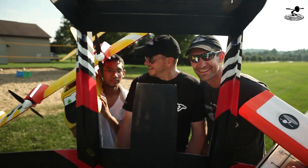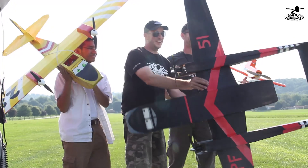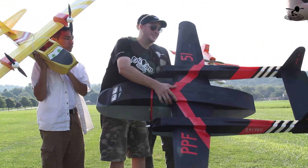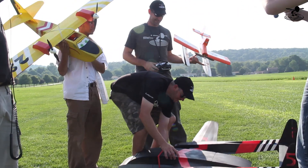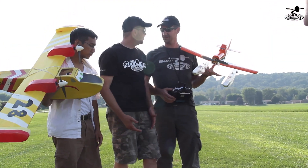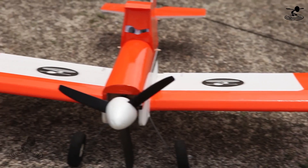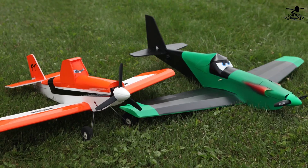Hey, welcome to Flight Test. I'm Josh, this is Eric, and this is Peter. Friends, thanks to you we've hit some real milestones here at Flight Test, and also thanks to the wonderful folks at Disney. They have also come out with their airplanes. We want to take the inspiration and the lessons we learned from Planes 1, where we actually came up with the FT Duster and the FT Racer.